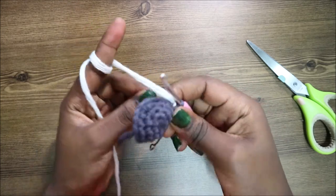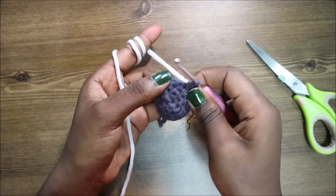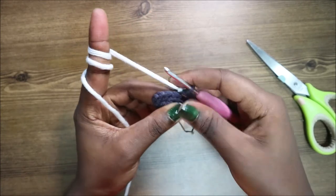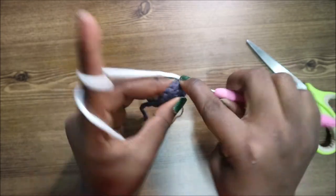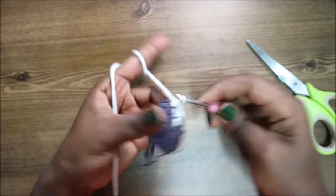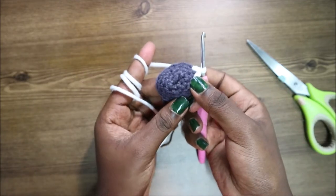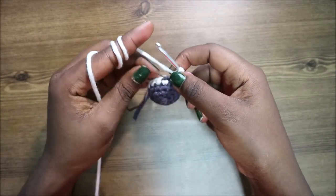Now in our next row, we're going to do single crochet all the way around. So do single crochet and continue doing single crochet all the way around. After you're done with the fifth row, in our sixth row we're going to start by doing six single crochets first.